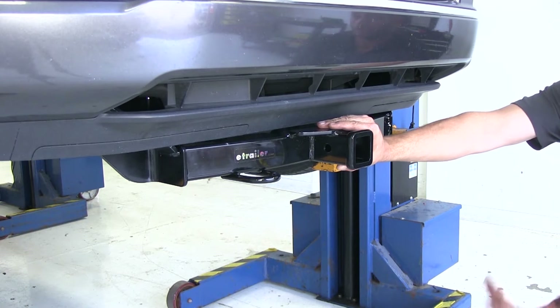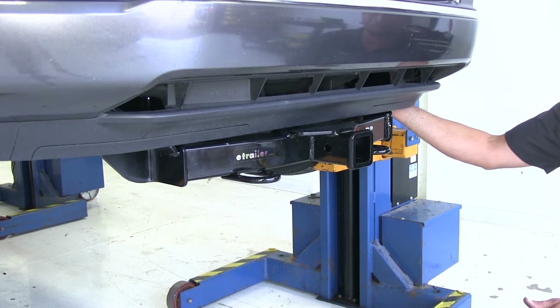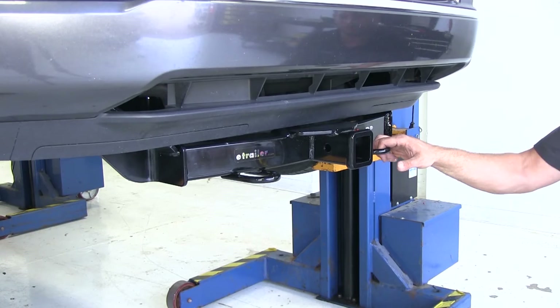It tucks up really nicely underneath the front of the vehicle and overall gives it a good beefy look. It's a real easy installation — there's no drilling required. There are a couple of panels here you can choose to modify if you want, or you can just leave them off.